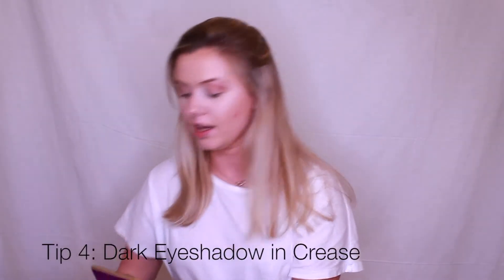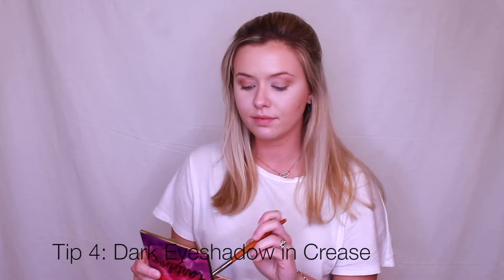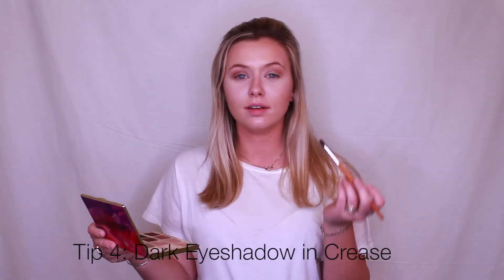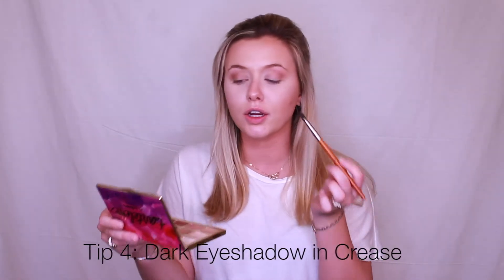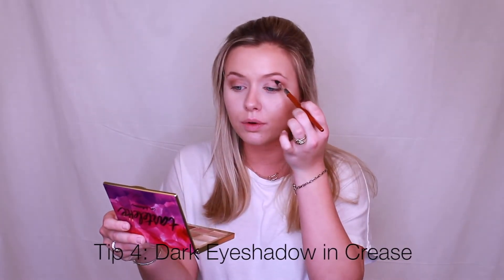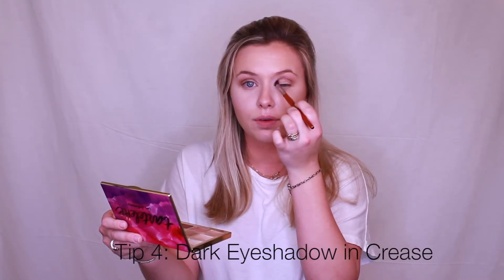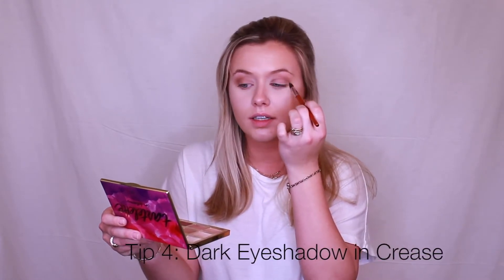Next I'll be getting a smaller brush and using a darker color to add some dimension around my eyes as well. You're going to go in, feel your eyeball, and just go back and forth around your eye to give it depth.